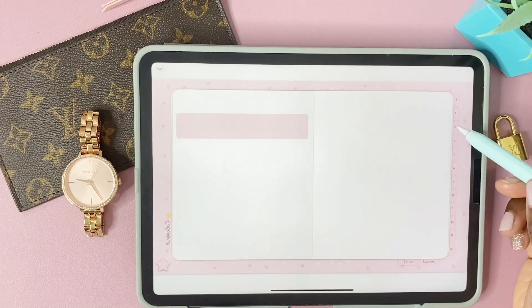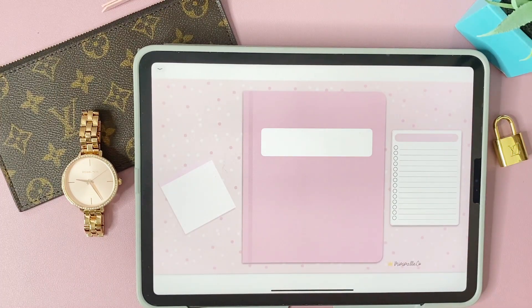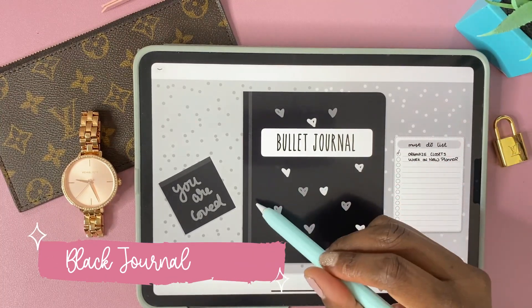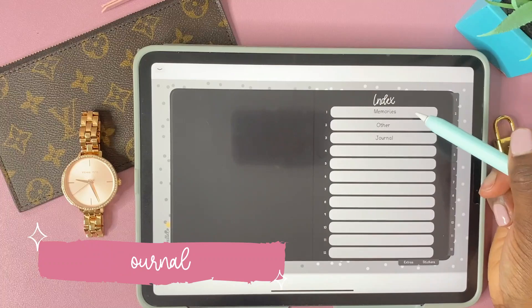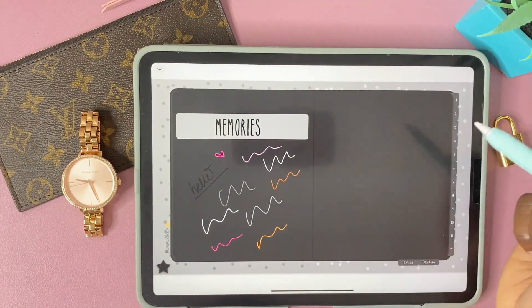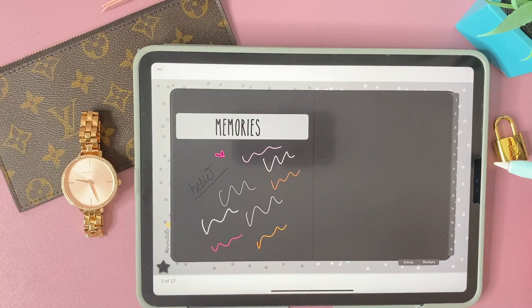Now we're going to take a look at the black journal, which I actually filled out because it was so much fun — so you'll be able to see what everything looks like when you actually write in it. The cover is pretty much the same as the pink journal, and here I'm showing you how the names are filled in.